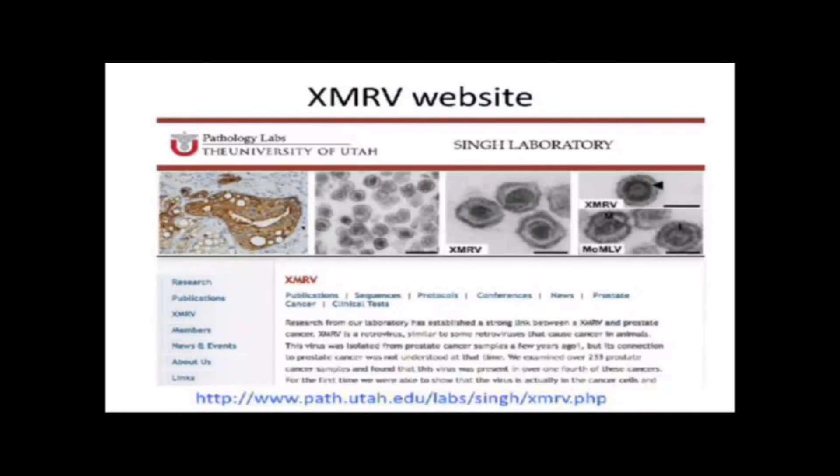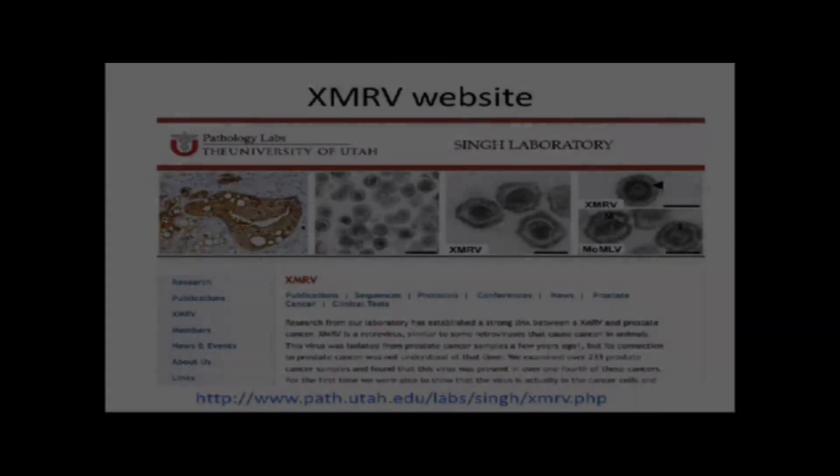If you go to my lab website, there's an XMRV page that gets automatic updates whenever anyone publishes on XMRV, keeping you informed of the latest publications. We've also published and made available detailed protocols from our lab that provide more detail than what fits in a scientific paper.